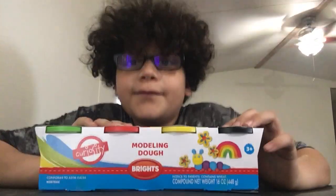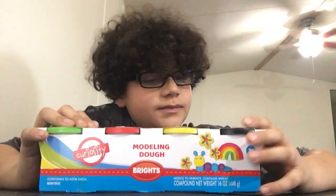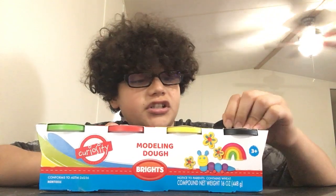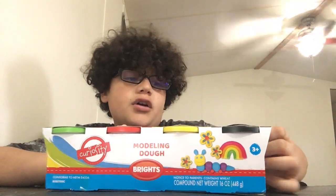That was cringe. That was very cringe. Hopefully you guys can get me to 1,000 subscribers. If you guys want more unboxing videos, please comment, because I don't know how well this video's gonna do.